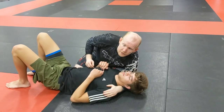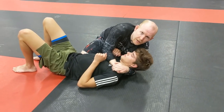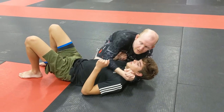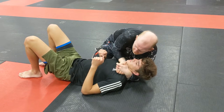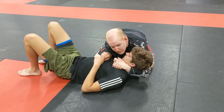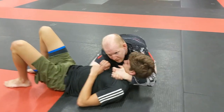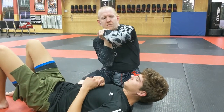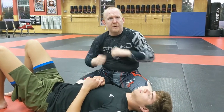This arm slides in and goes here, this hand comes up, and I put my grip in place — three-finger grip. The elbow that is currently on his chest is going to come up and drop on the other side, and then I'm going to elevate here and drive down, pinching my elbows together to put the baseball choke together.